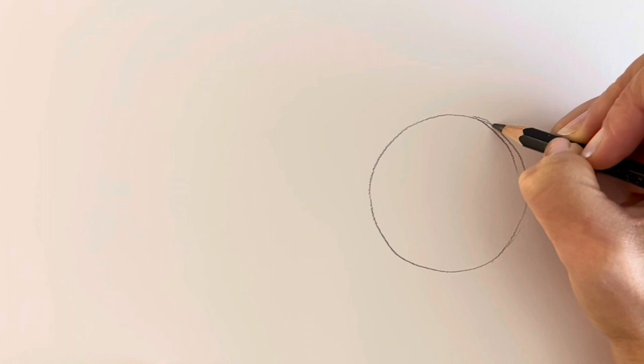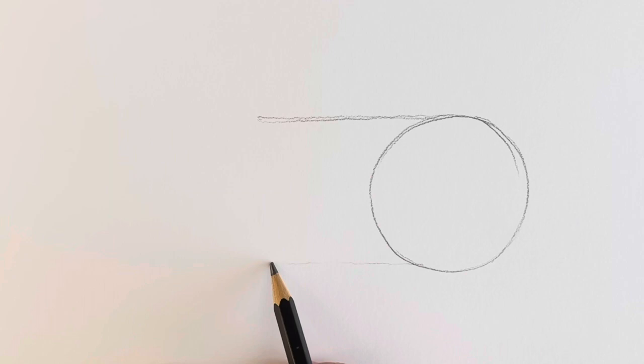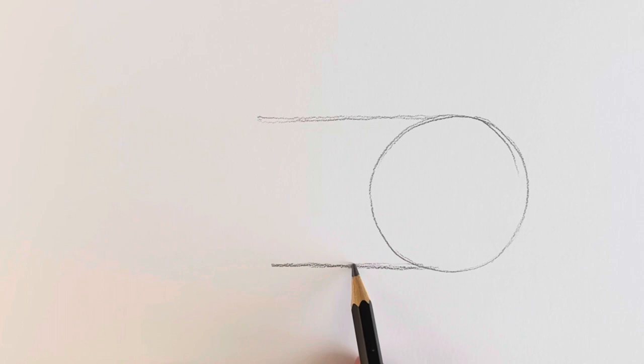For team guinea pig we're going to start off with a circle just towards the right hand side of the page. Don't worry if you can't draw a perfect circle — you can draw around something, or you can check out my hack on how to draw a circle really easily, it's down in the description. Now we're going to be drawing two horizontal lines just to the left. These don't have to be straight, these are just preparatory lines so just do them quite lightly, don't press too hard — we don't want to see them afterwards — and about roughly the same length as the circle diameter.